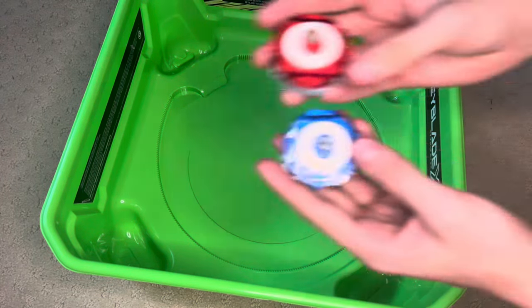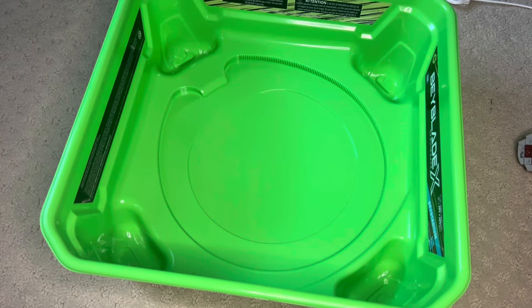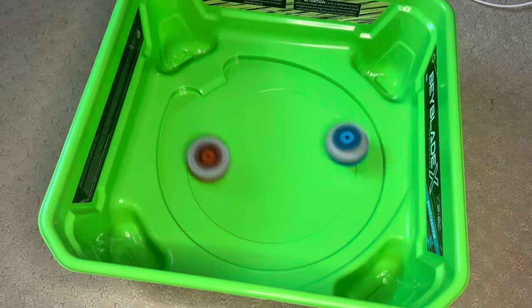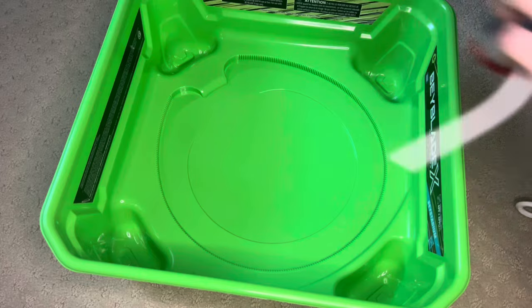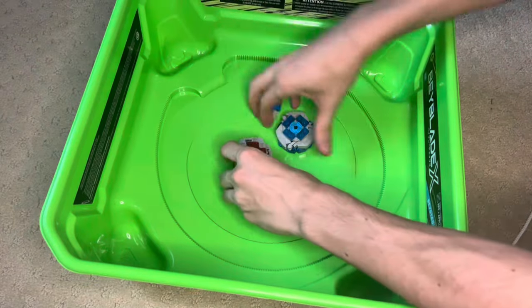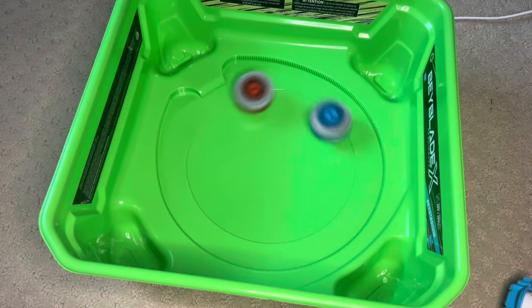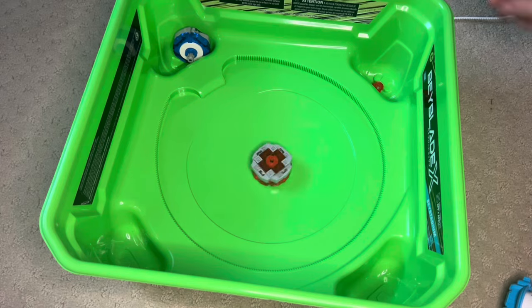I switched both out for the taller gear. Let's try a battle — maybe they'll do better in battle. Those are pretty bad launches. Yo, big hits! Let's go. First finish, let's go. I'm really trying here guys, this is disappointing. Yes, come on, let's get an extreme dash. That was still pretty extreme though.